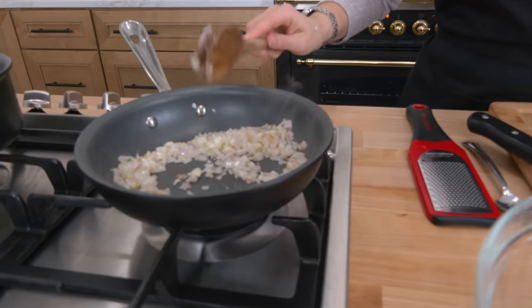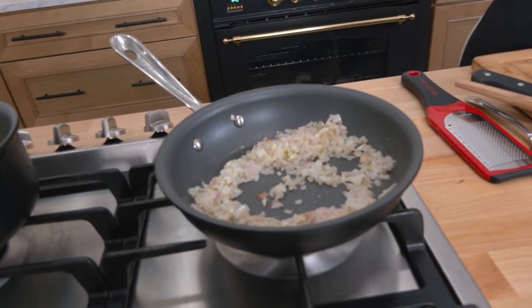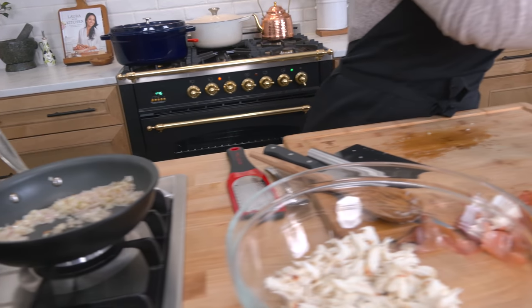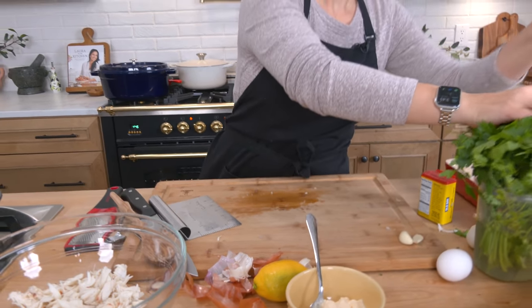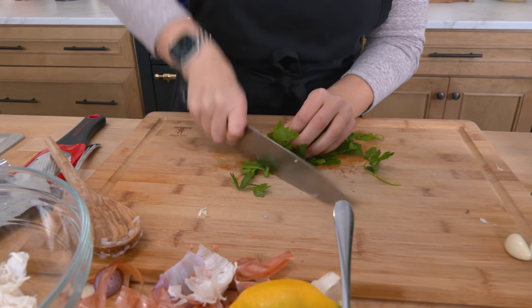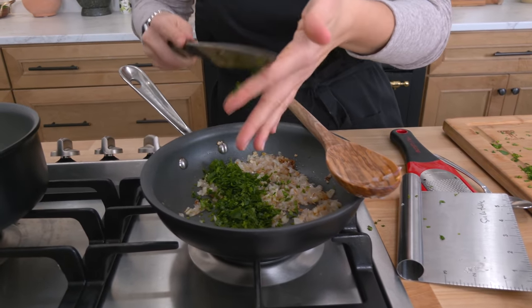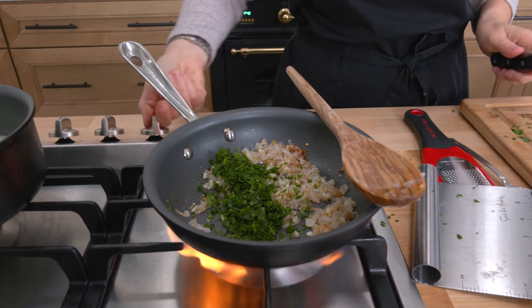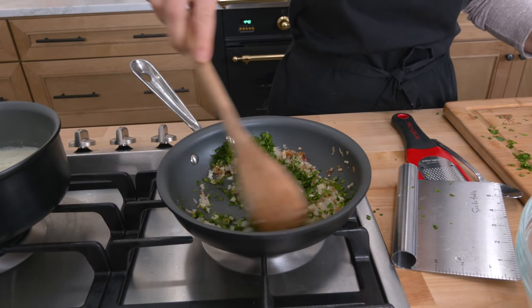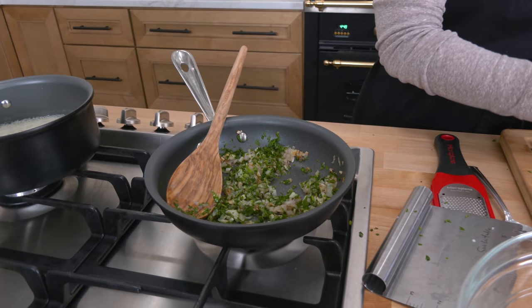The shallots are looking really fantastic — they just have a few more minutes. I'm going to chop up some parsley. I love to add my herbs to the hot skillet because when they just hit that little bit of heat, it just wakes them up. So I'm going to give this a really fine chop — very, very fine. Add the parsley in and just turn it off. I just want that gentle heat to kind of wake it up. It just blooms the flavors. I like a lot of parsley in my crab mixture.